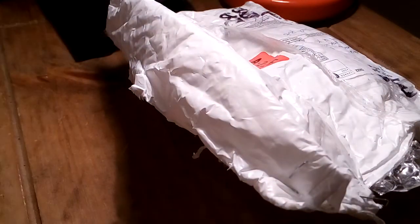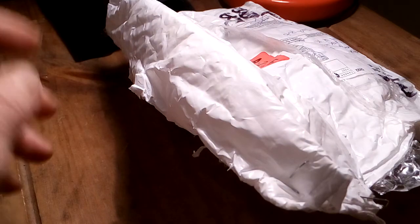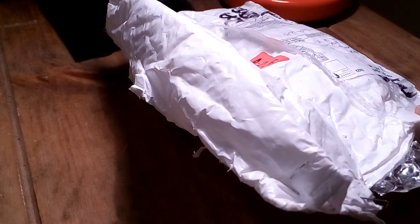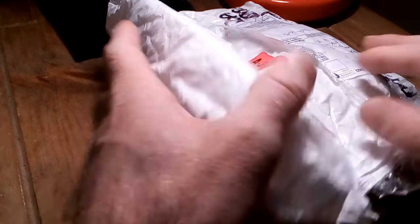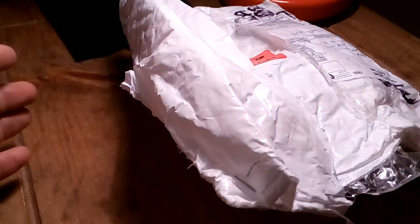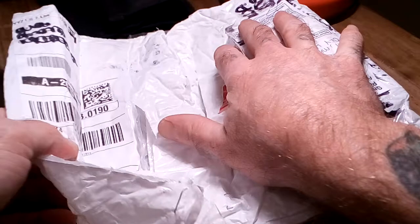Thanks for coming back and checking out another one of my videos. We've got a parcel opening today, sent to me all the way from Canada by a gentleman named — I hope I pronounced it right — Pheel or Phile, known as Murloc on YouTube. I'll put a link in the description below. I think I'd sent him some locks just before Christmas, some euros, and he's kindly put a parcel together for me. I picked it up from the post office today. I've cut the tape already so I didn't want to make the video too long — it was very, very well packed.